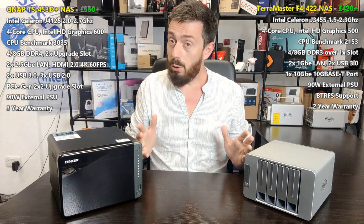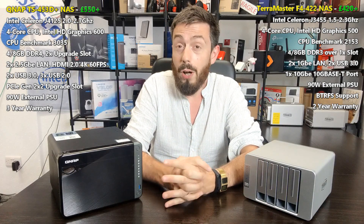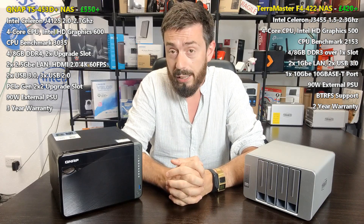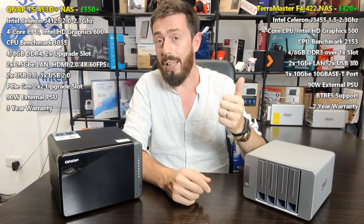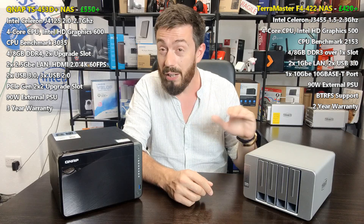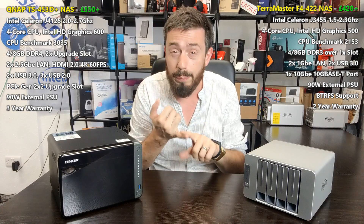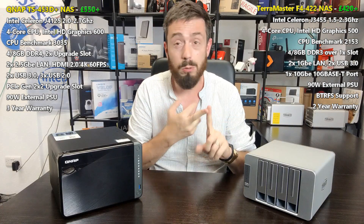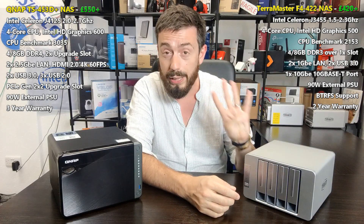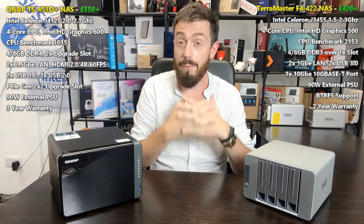Let's talk about what's different, starting with the CPU and memory. The TerraMaster arrives with a J3455 — a quad-core 1.5GHz processor that can burst up to 2.3GHz — with support for 4K and 1080p transcoding in Plex and natively, AES encryption, and great floating-point performance for a multi-user, multi-app environment. The device arrives with 4GB of DDR3 memory that can be upgraded to 8GB.